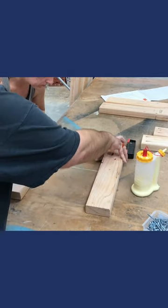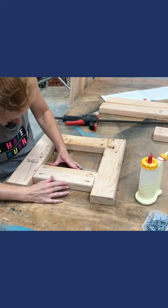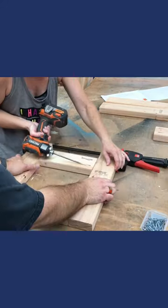We hold the pieces while screwing them together — we use clamp hole screws. We repeated the same process as we did for the upper piece, doing the same for the other end.